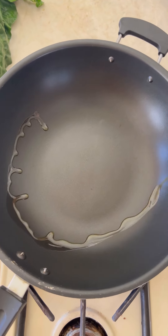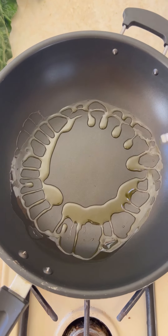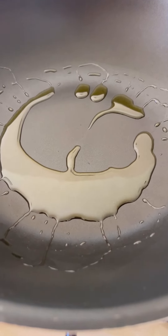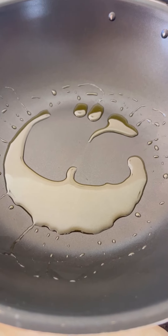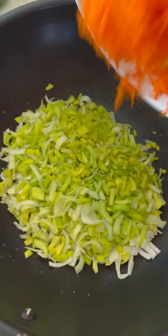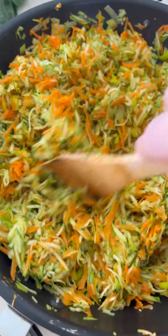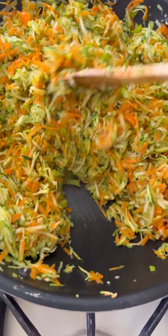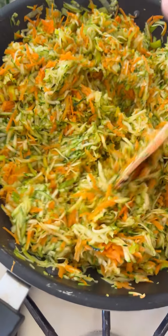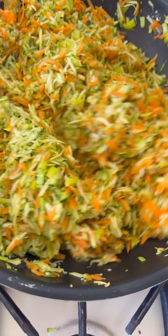In a large skillet I'm going to add one, two, three, four rounds of extra virgin olive oil, and let it heat for about 30 seconds. Now we're going to add the leek first, then the carrots and zucchini. I'll let them cook at medium-high for a good five to eight minutes — I want my veggies to get nice and tender.